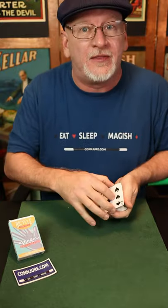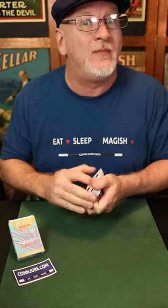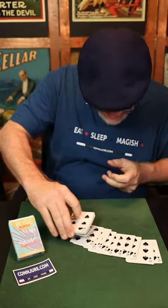You can do this because you can make any card in the deck look like a six — that one, or that one, or that one. In fact, you can make every card in the deck look like a six.